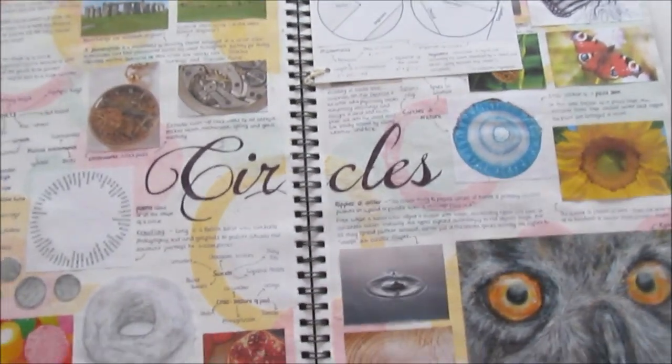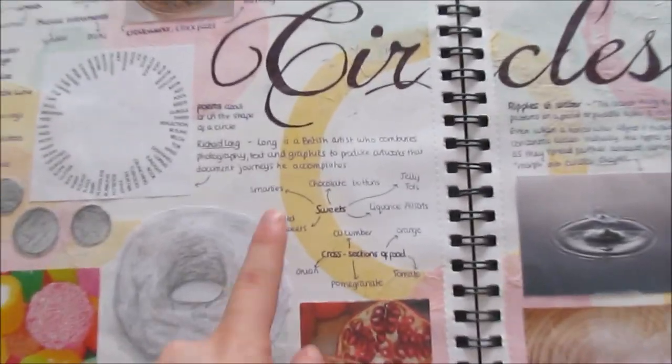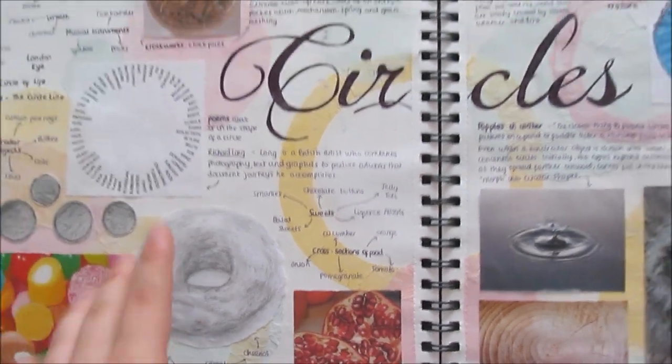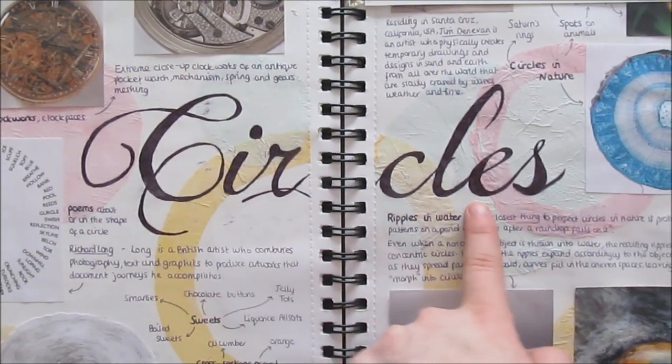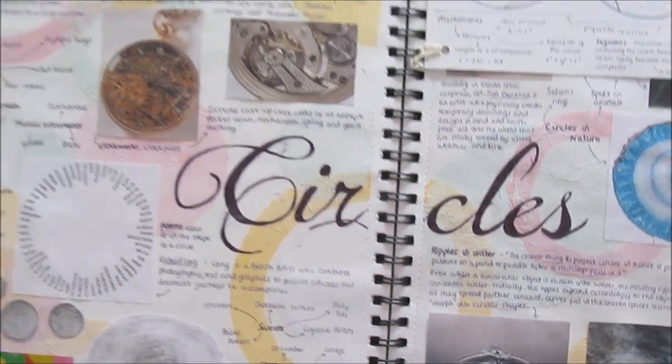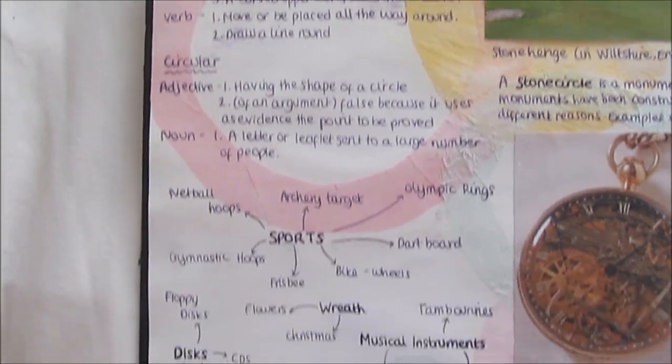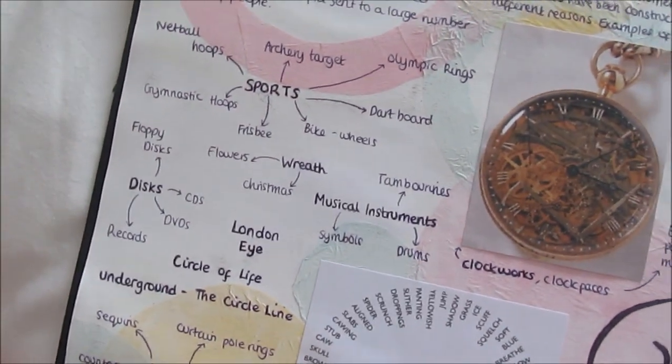So for this project, I did circles. For the background, I cut out some tissue paper and did a wash of white acrylic paint over the top. And then in the middle, I just wrote the title of the project in biro in a fancy font. In the top left-hand corner, I just wrote a few definitions of the word circle and circular, and then did a little brainstorm of different ways you could take circles.